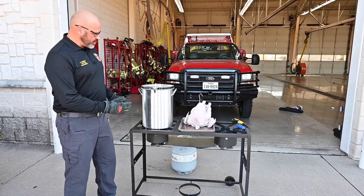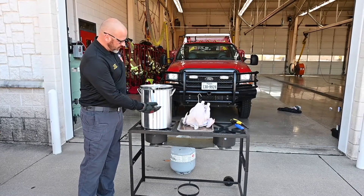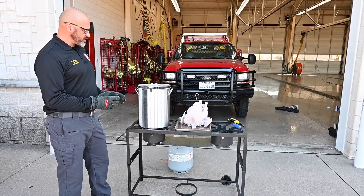We're ready to move on to step two. Off camera, we filled up our pot with oil up to our line that we made in step one, and we've already preheated our oil, so now we'll move on to actually frying the turkey.